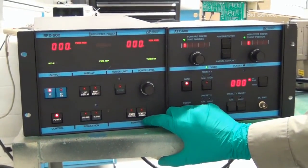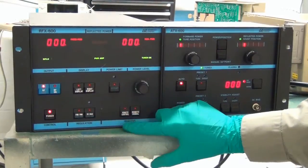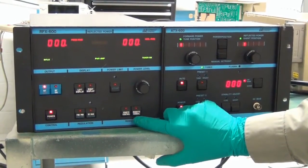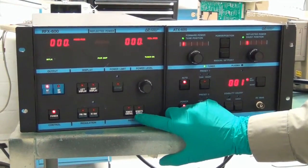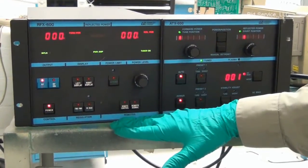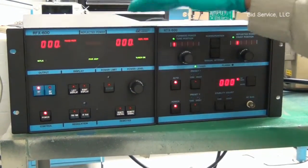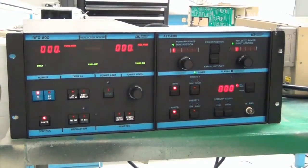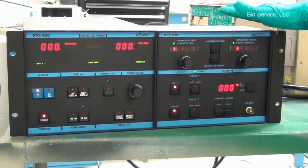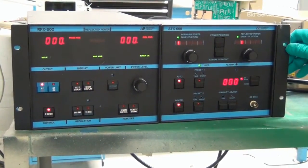The system can also be controlled from a remote control signal using a remote signal to the user interface port. At this moment, the system is in standalone mode, and the user port of the RF generator is connected to the ATX-600, which is the automatic network tuner module.